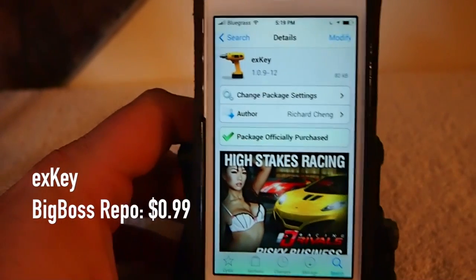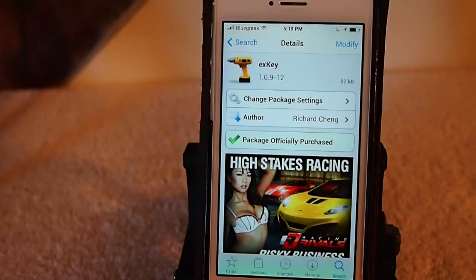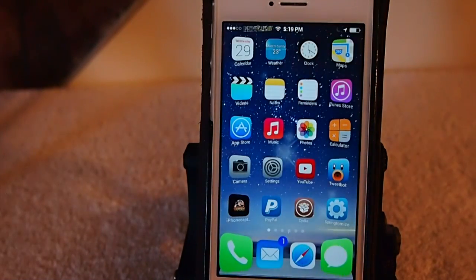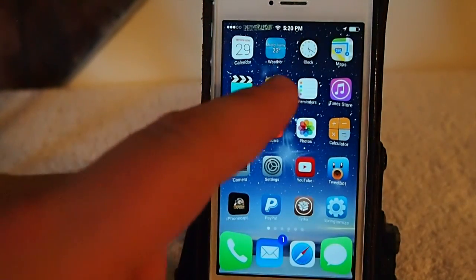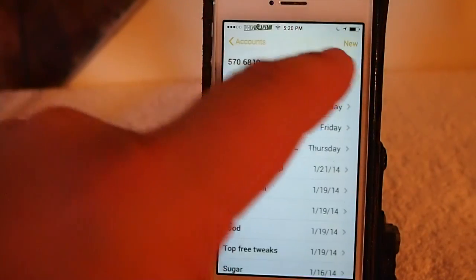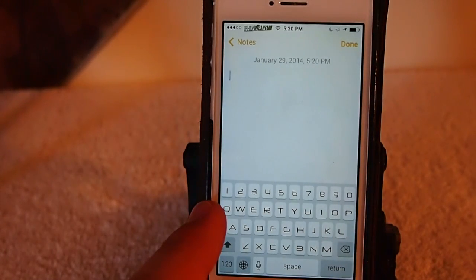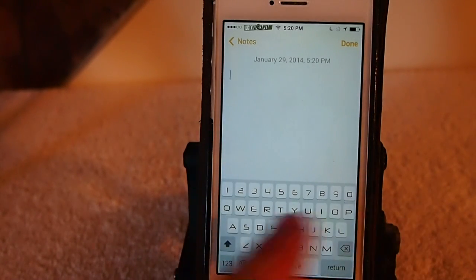Hey YouTube, it's your iPhone captain. Today we're going to do a pretty simple tweak — it adds a top row of keys, number keys that is. Let's go in here and make a new note so you can get an idea. See right here on my keyboard, the top row is numbers.